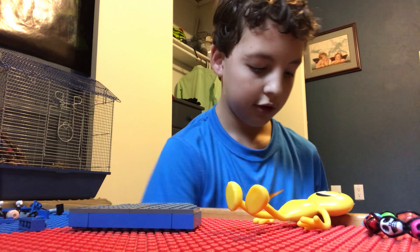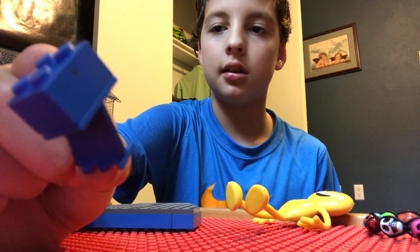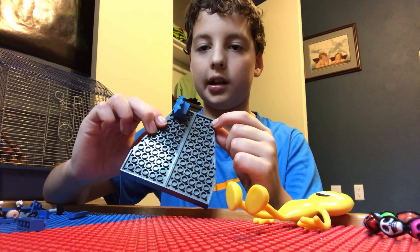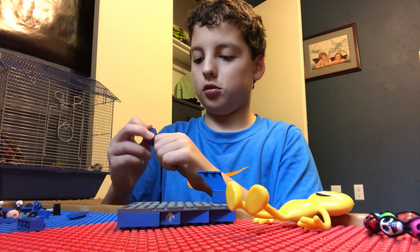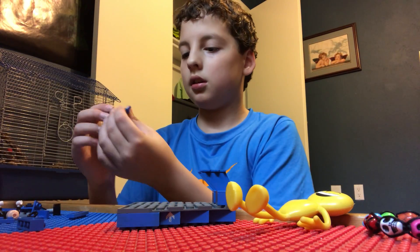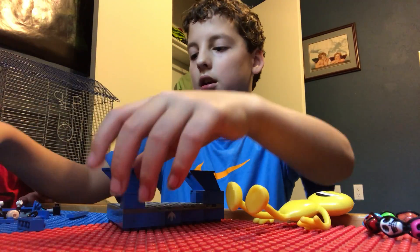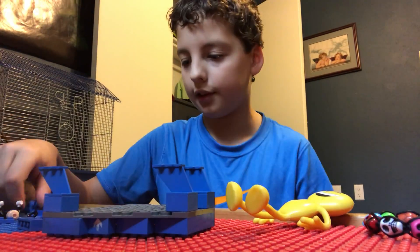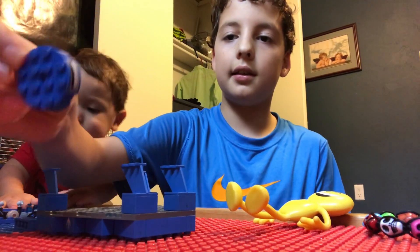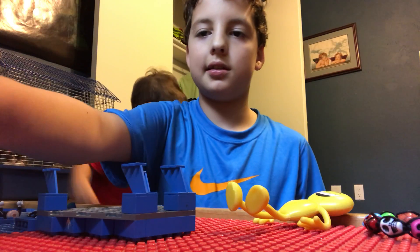Then you get one of these, you put it on the very bottom so it connects those two, like that. Then you're gonna turn it around and you're gonna get these right here — like that — and then you stick this right here so it looks like this. Then stick it right on the top corner there, and you do it on this side right here. Then you get another one, do the same thing except on the bottom, in the very very corner, and then you do it on the other side — boom boom.